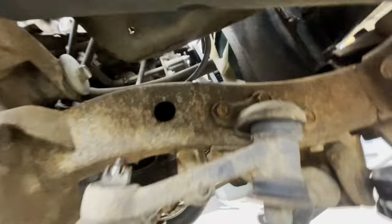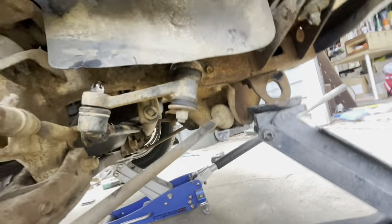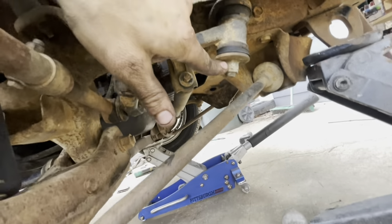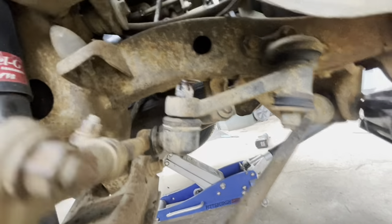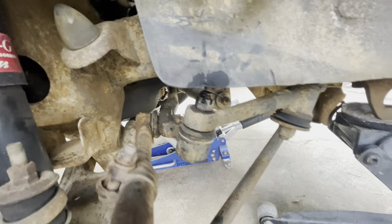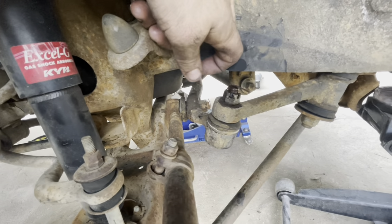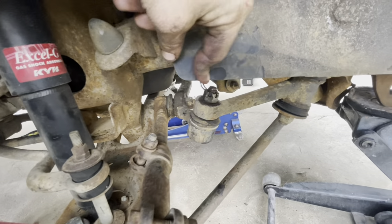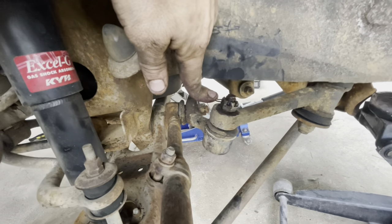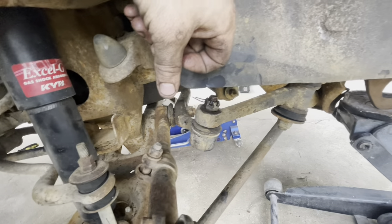We're already here, right? Why not. The idler arm is held on by three bolts - they are through-bolts through the frame with nuts on the other side. You don't have to take that one loose, just got to take this cotter pin out and that nut. There's a special tool for that - a pitman arm and idler arm puller - it's pretty cheap, you should get one. It definitely beats trying to hammer that stud back through.